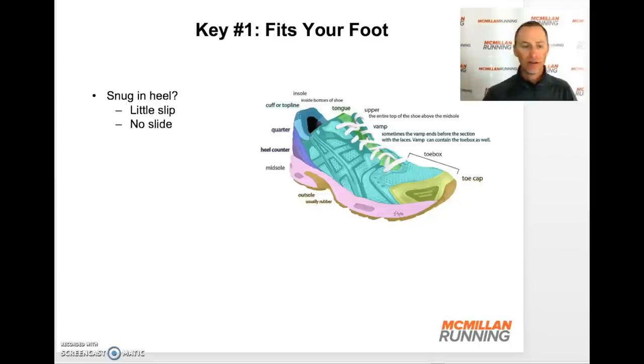Let's move to the heel of the shoe. It should be snug once you've tied it — no slipping up and down, and no sliding side to side. That would indicate the shoe is not fitting your foot, and again, this relates to the shape of your foot and the shape of the shoe. For myself, I like a narrow heel and a wide toe box because my foot has a narrow heel and wide forefoot. If I go into a shoe with a wide toe box but also a wide heel, it won't fit — it'll be too loose in the heel.